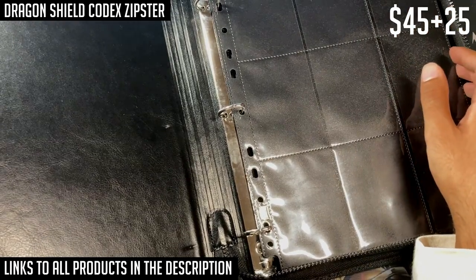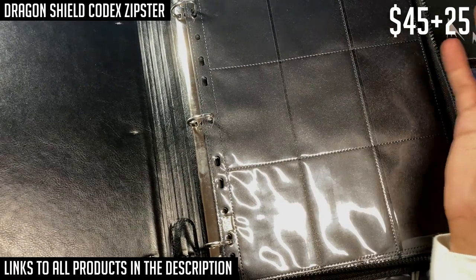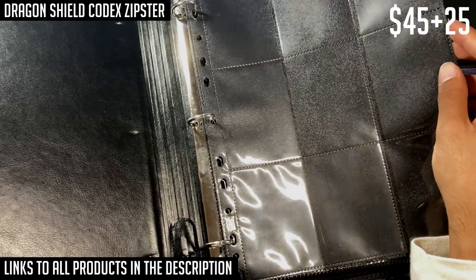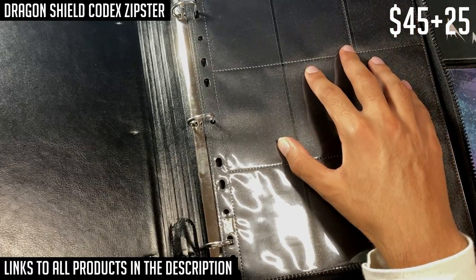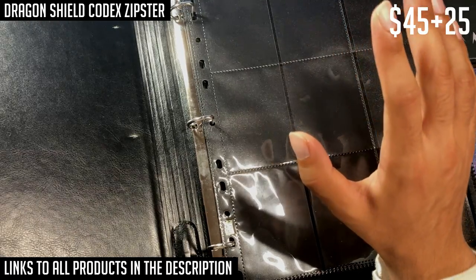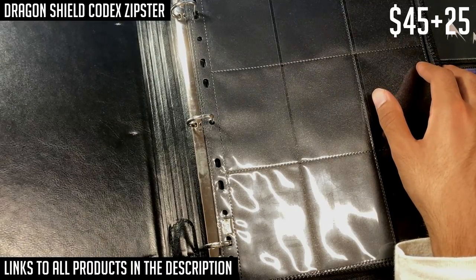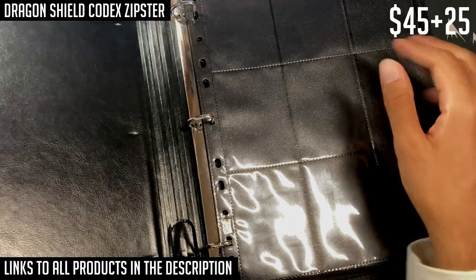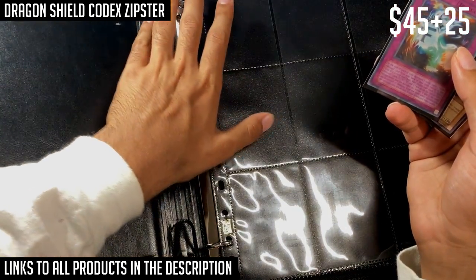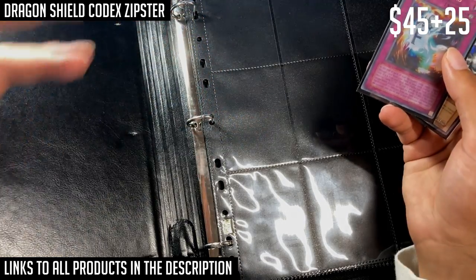The card sheets are also sold separately for around twenty-five to thirty dollars. You want to get the clear ones, or else you'll run into the same problem as with non-clear sleeves — they really hold back the card art, colors, and especially the foiling. These binders can hold those double-sleeved Dragon Shields. A nice feature is the ring mechanism, which allows you to rearrange the order of the pages easily.